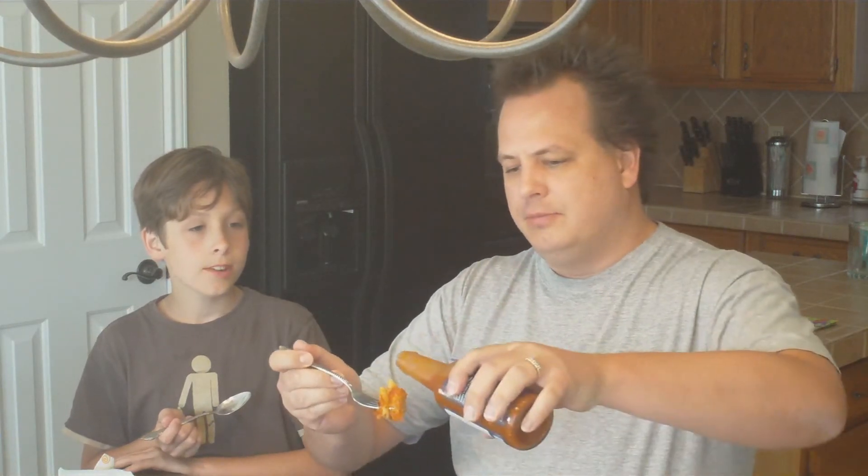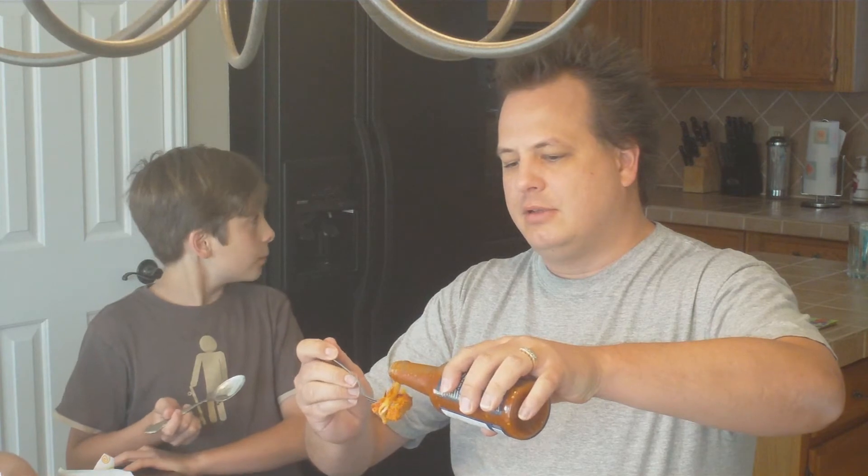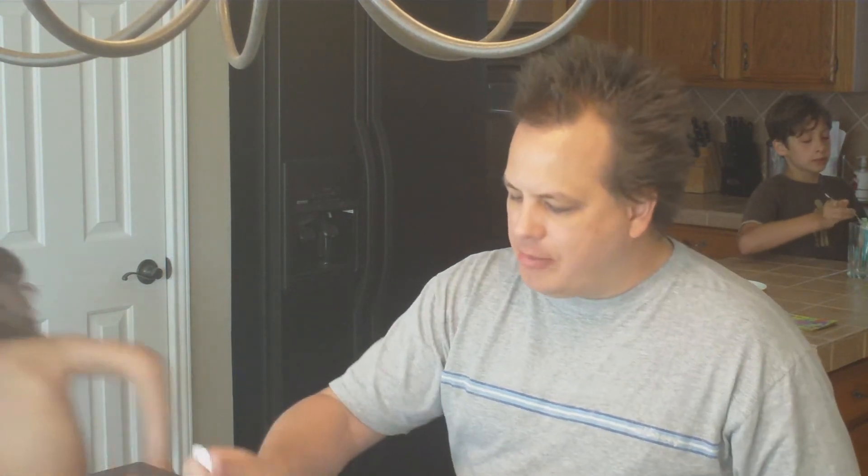What we've got is some chicken parmesan. I'm gonna pour it on there — what the heck, it says it's good on just about everything. It's good on chicken parmesan.